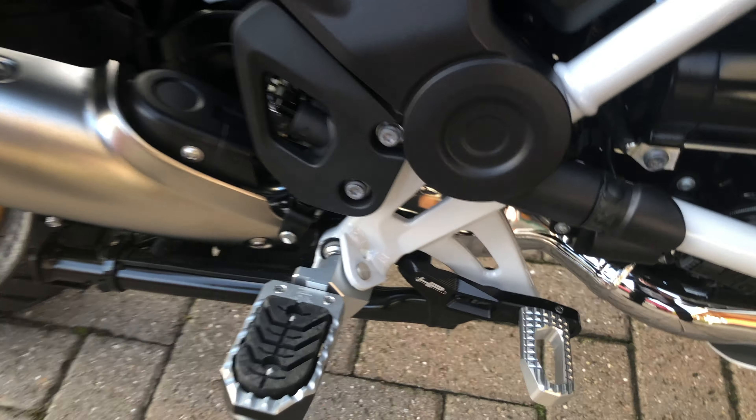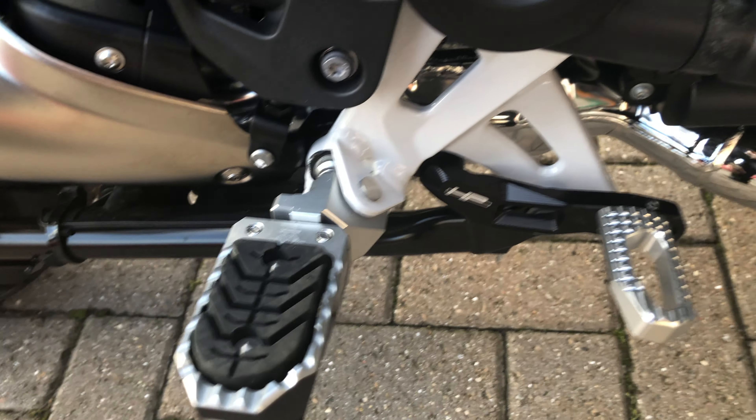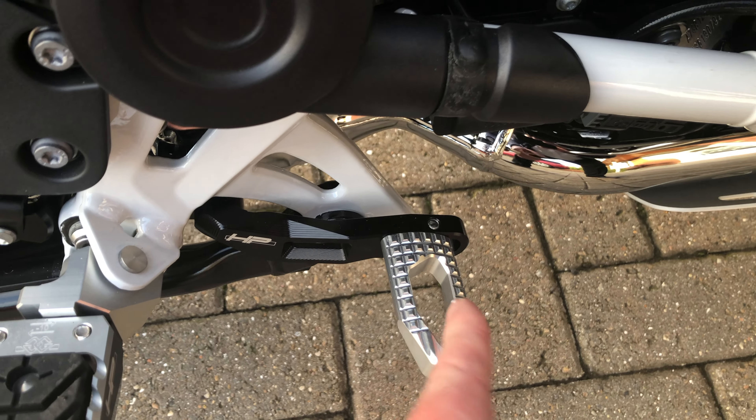The pegs are adjustable — there's a bolt at the back here so that goes up and down. The brake lever is again adjustable, backwards and forwards.